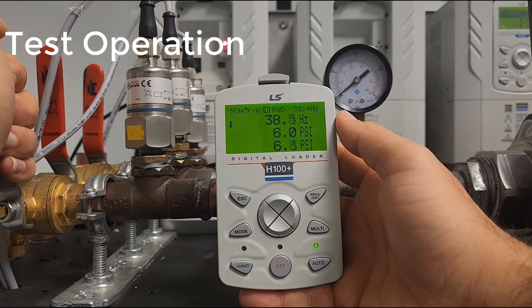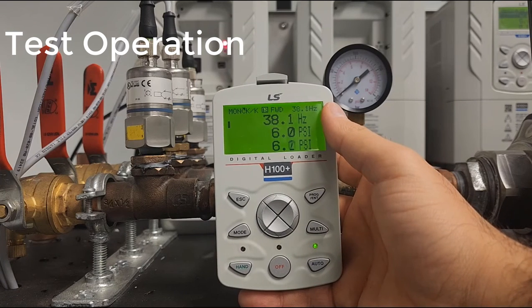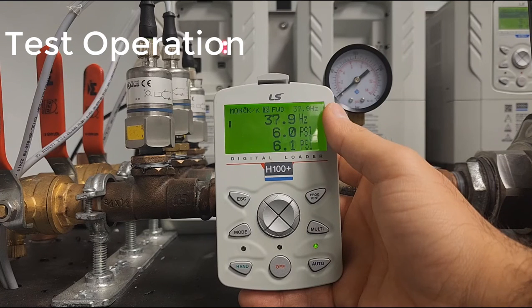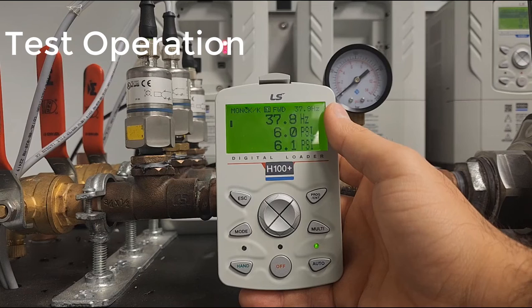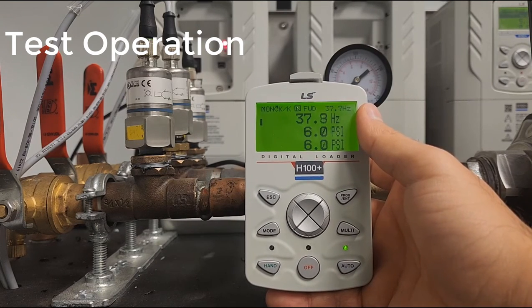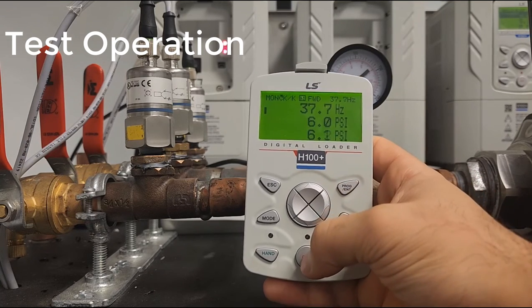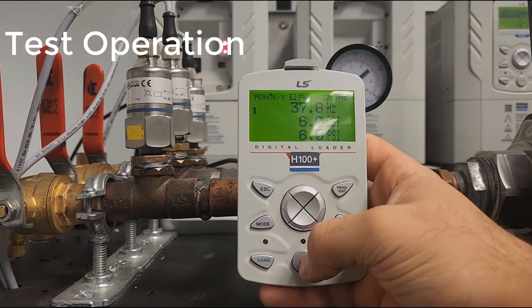If we close the valve back up, we'll drop back down to 6 PSI, with the drive reducing speed on the way. Excellent — and there you have it! That is how you set up PID on an H100 Plus. Thank you and have a good day.